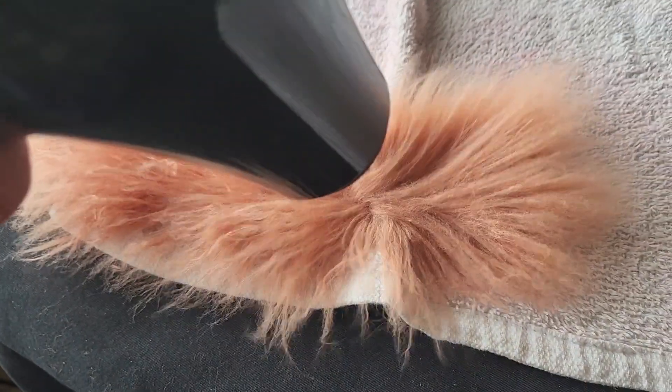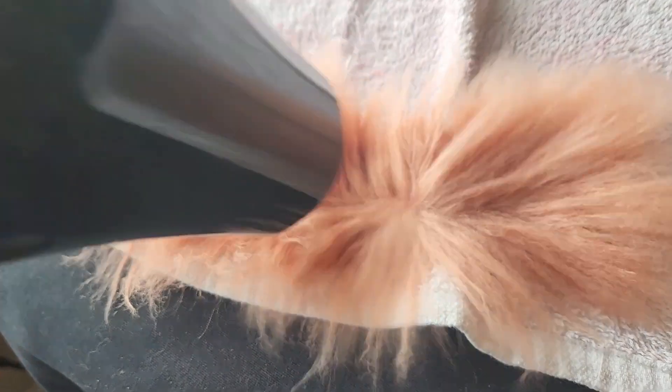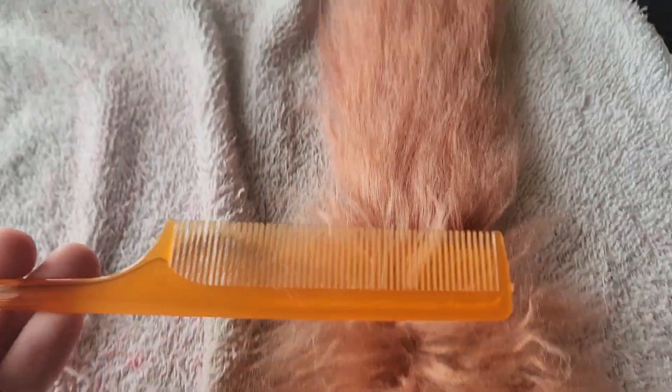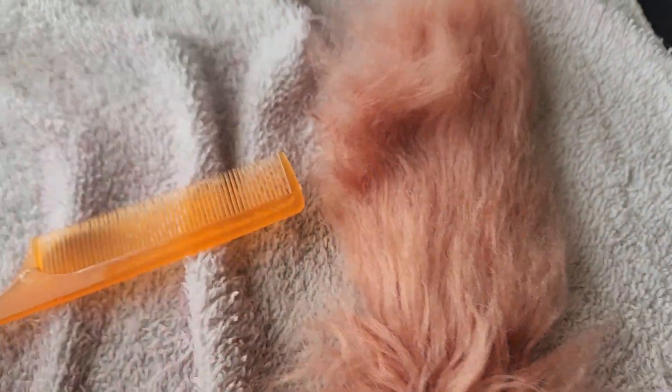Taking a blow dryer and putting it on the warm setting, I went back and forth on all the fur pieces to fully dry them. For the tail, I did not actually shave it, but rather brushed it like crazy to give it a frizzy effect. I also did this for the ears.